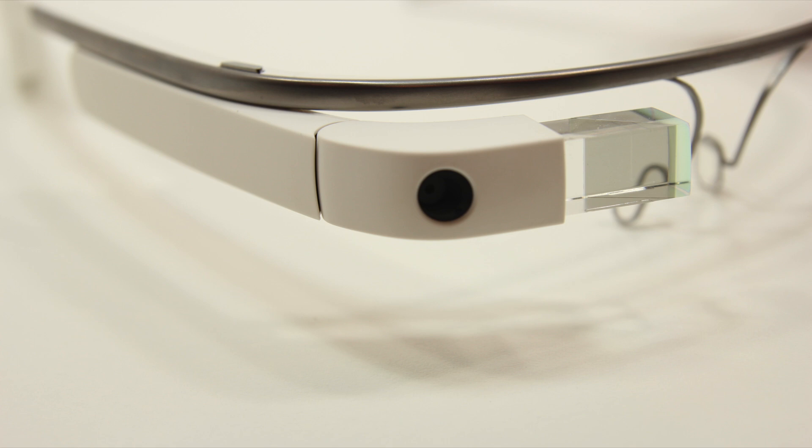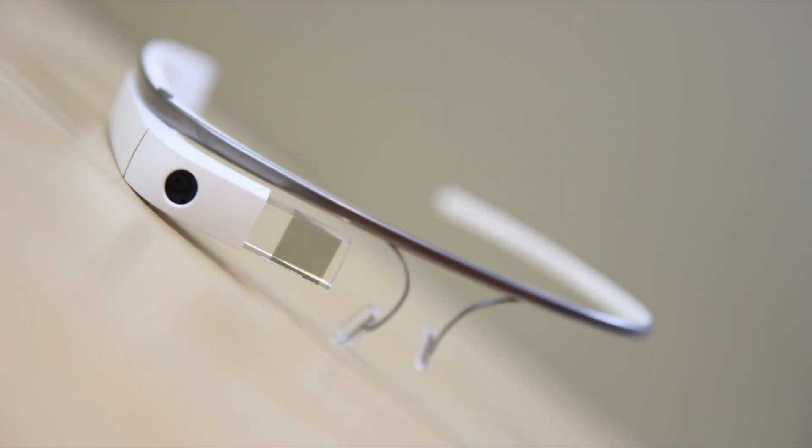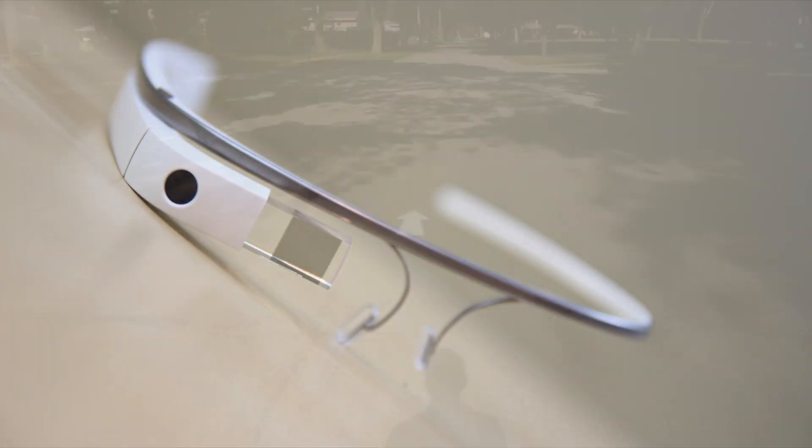Google Glass has been an absolute treat to use. It has found a way into my life in which at first I was really skeptical, mainly because it's a phone on your face. How does the 5 megapixel camera hold up as well as 720p HD video? Today I'm going to go ahead and show you the video demo as well as the pictures I've taken.